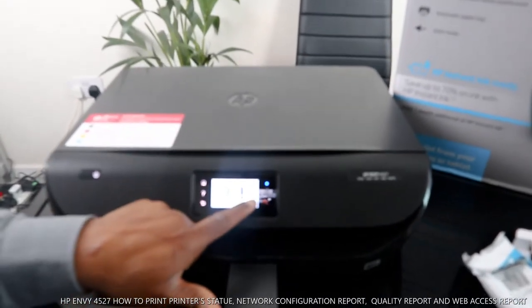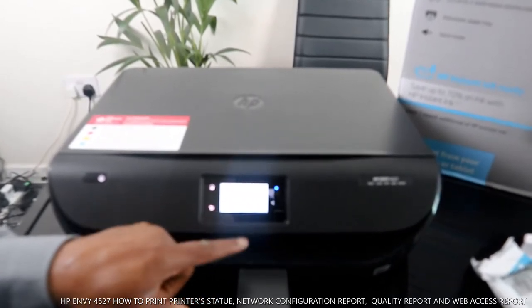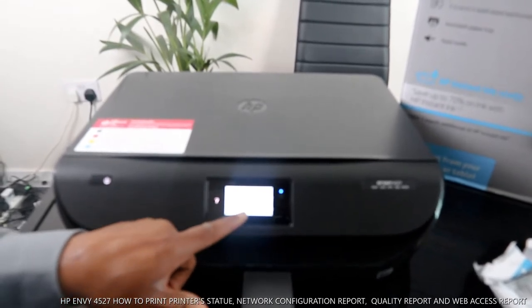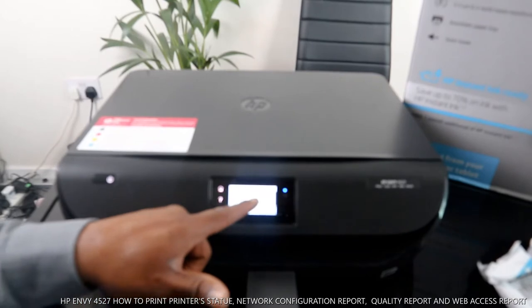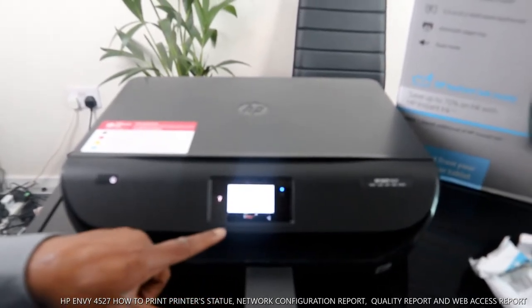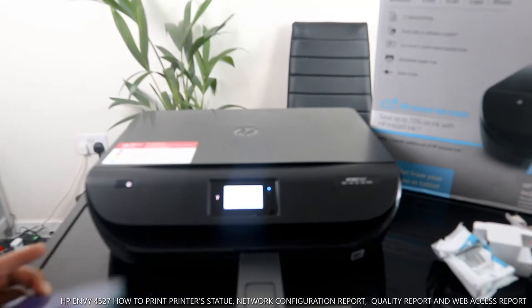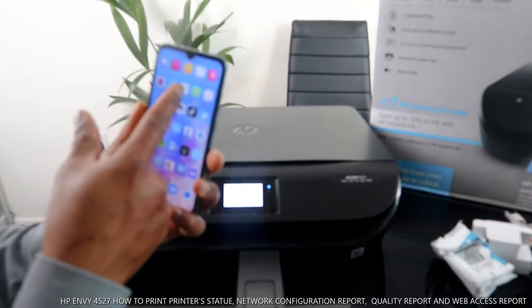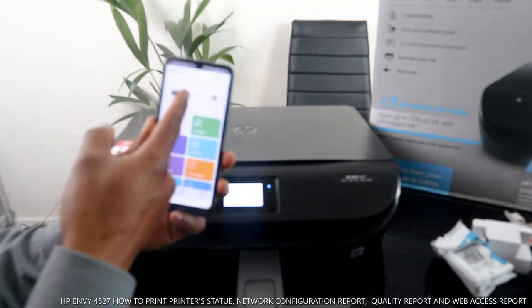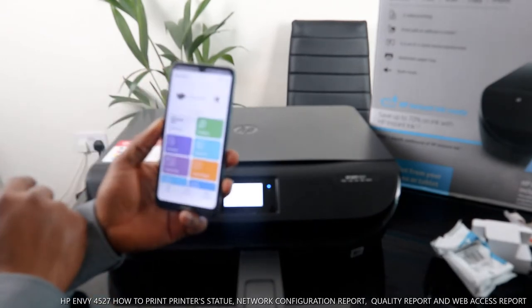You can also see the Wi-Fi network status and print it out. It will also show you the status of Wi-Fi Direct. Now I want to navigate to the HP Smart app — a lot of things can be done from this app. This is the printer shown in the middle.